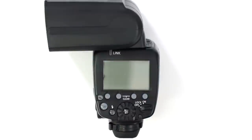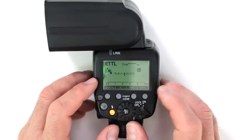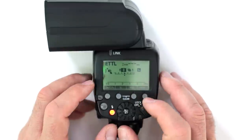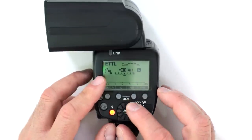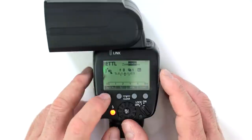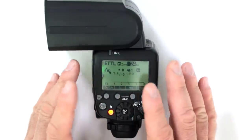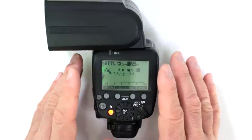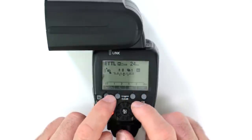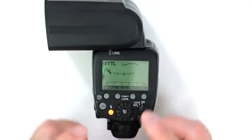How do you clear settings on the 600EX-2RT after changing things in the main and function menus? For example, if you've enabled high-speed sync, multiple flash exposures, flash compensation, and manually set the zoom to 24mm, and want to get back to default — simply hold the two linked buttons that say 'clear' and it resets everything back to default settings, confirming that the menu has been cleared.